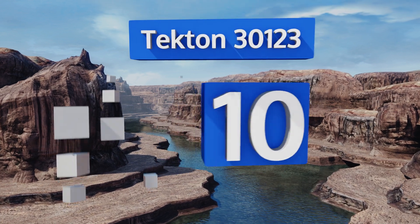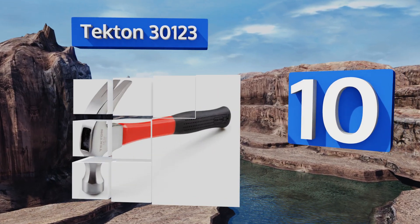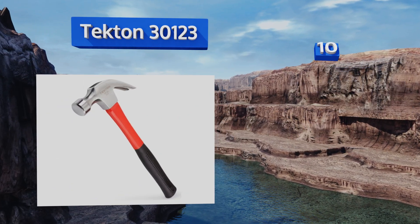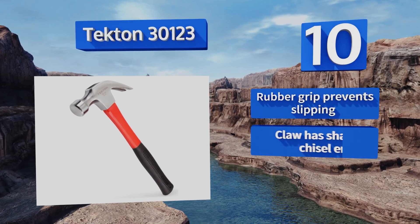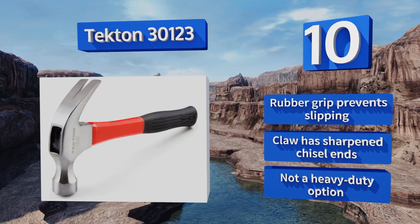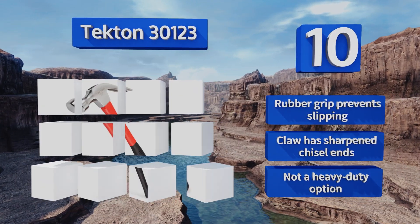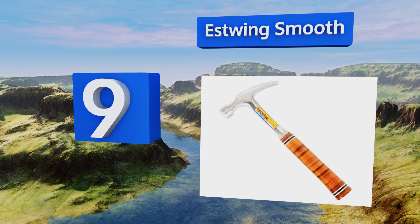Starting off our list at number 10, anyone looking for a basic old-school model can end their search with the Tekton 30123. It's a nice value with a robust fiberglass core and a rounded claw designed to provide optimal leverage for yanking out nails. Its rubber grip prevents slipping and the claw has sharpened chisel ends. However, it's not a heavy-duty option.